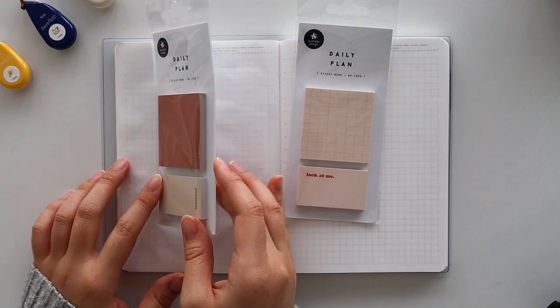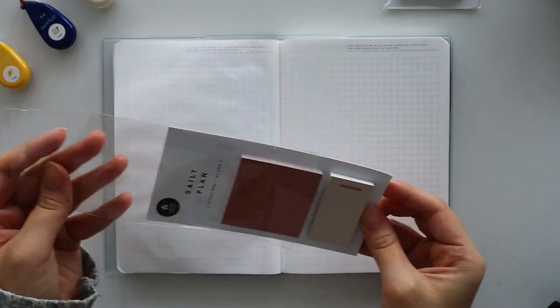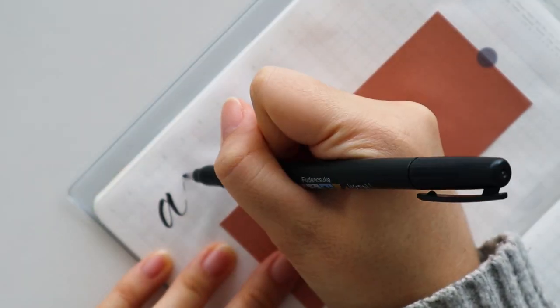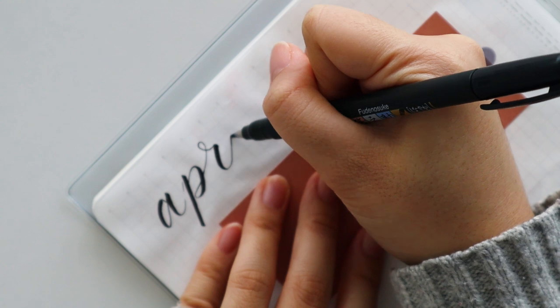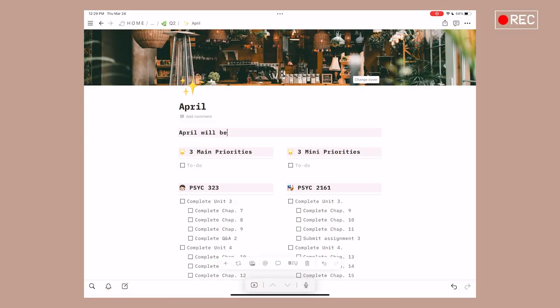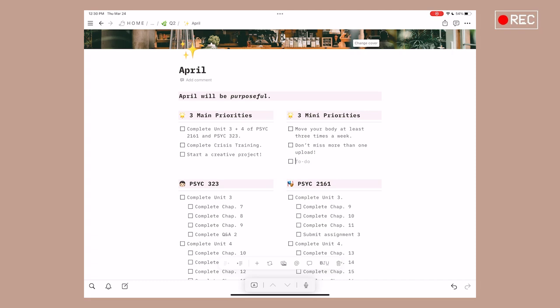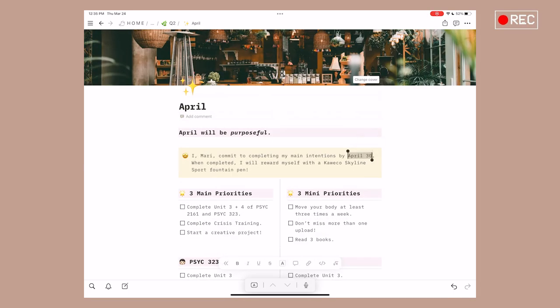Now we're at the final step — it's time to look forward and plan for the upcoming month. I like to use both Notion and my diary for this step. First, I will set an intention for the month, which is similar to setting a theme for the quarter. I just ask myself, how do I want this month to feel? My intention for April is: April will be purposeful. Next, I write down my three main goals, which I'd have gotten an idea of from the previous step. Finally, I write down my three mini goals — any fun activities or habits I want to maintain throughout the month. I also like to include a short sentence about what my reward would be if I complete my main goals, so I have something to look forward to.